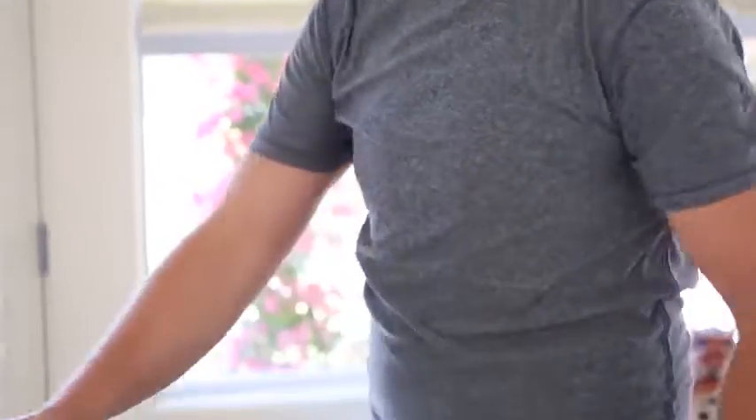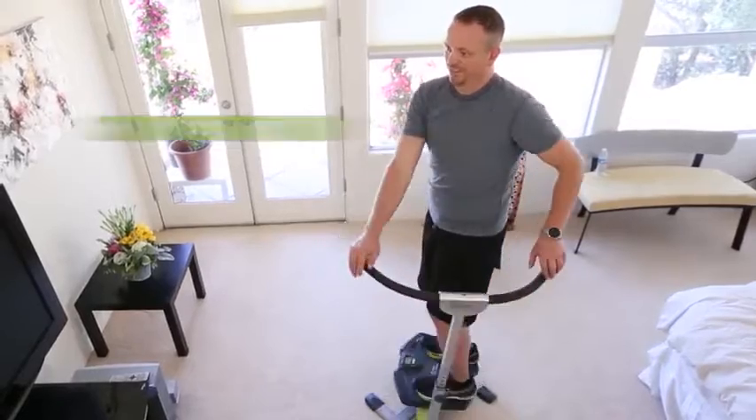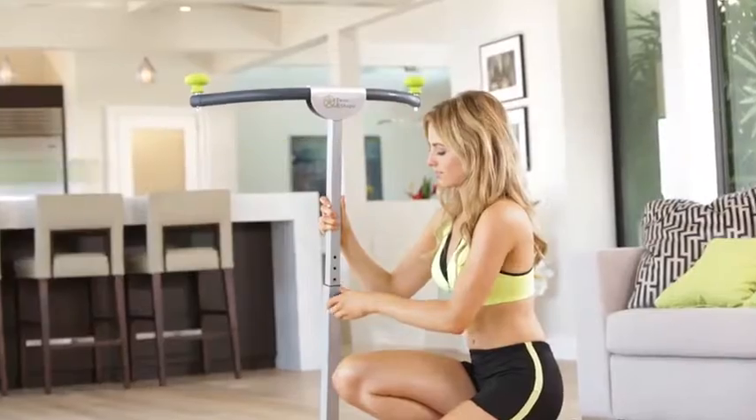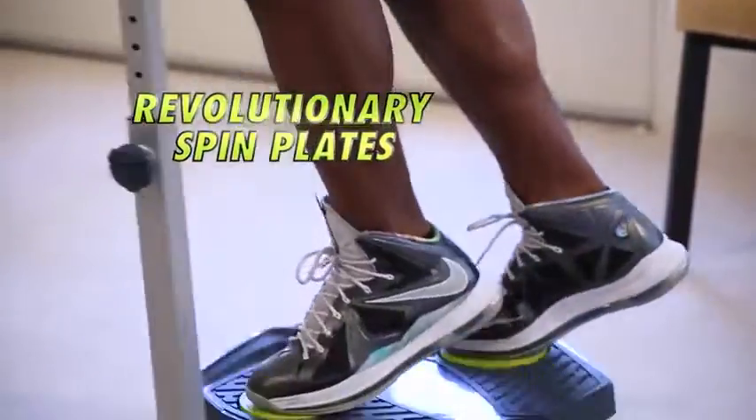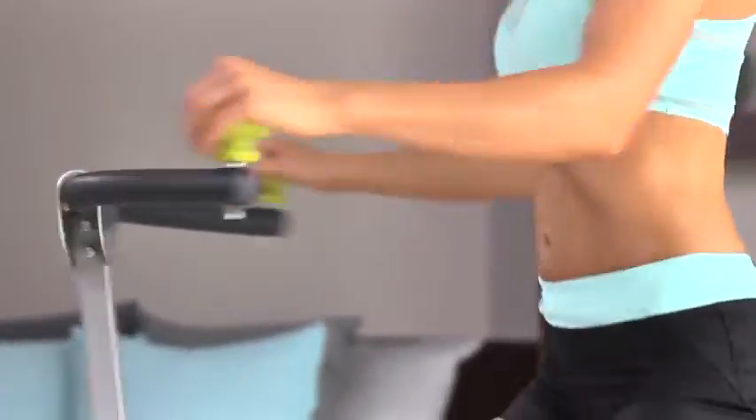The Twist and Shape comes with a high-tech fitness tracker that tracks your time, reps, and calories burned to take the guesswork out of your workout. Unlike those other boards that can be unstable and dangerous to use, the Twist and Shape has easy grip ergonomic handles for comfort and stability, quick and easy height adjustment, and impact-free spin plates for extra versatility and maximum muscle movement with minimum reps.